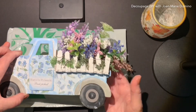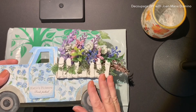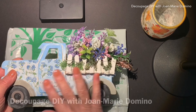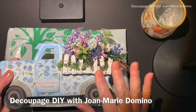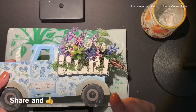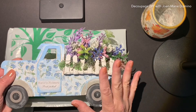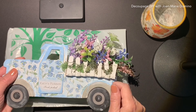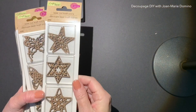If you want to see these projects and other ones, go to my YouTube channel and subscribe — Decoupage DIY with Jo Marie Domino. Share this with your friends, give me a thumbs up, and I would love to get some comments from you. You can see many more things, and if you get notifications, you'll see the newest things I post.